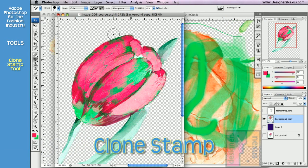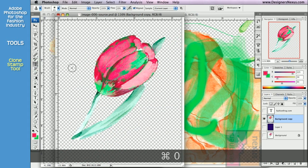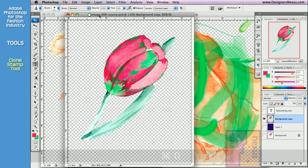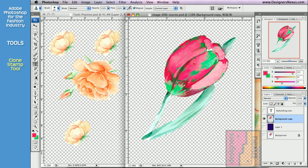Right below the brushes is another member of the brush family — Clone Stamp tool. It enables you to copy your artwork using freehand brushes. First, holding the Option key, click to sample the area you want to set as your starting point. Then click and drag the cursor in the area you want a copy to appear.